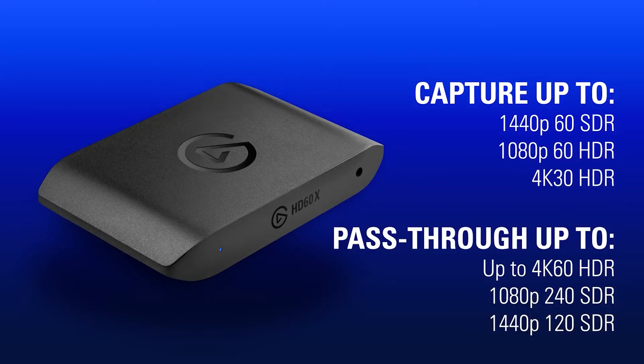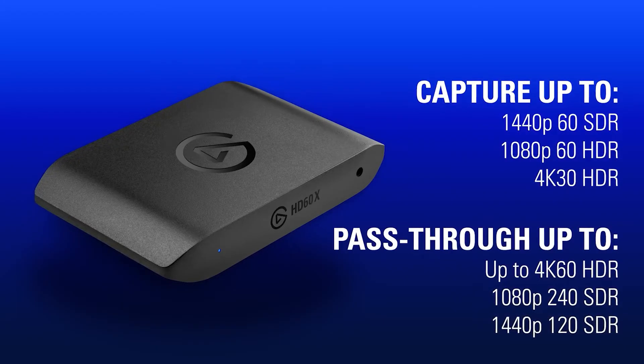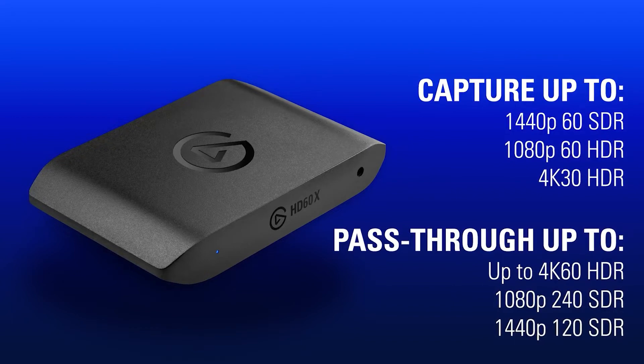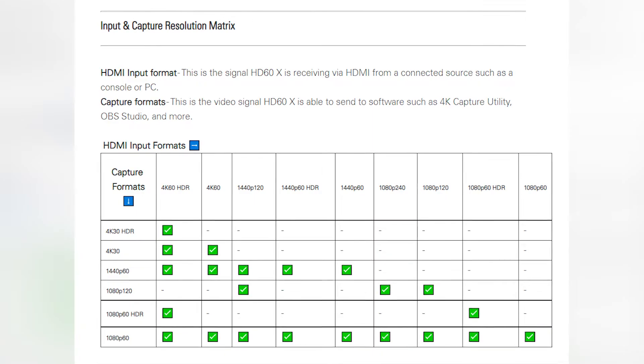One of the things I've been most excited about are the pass-through and capture resolutions — it can do a lot more than previous generations of capture cards. The HD60X has capture resolutions up to 1440p 60fps SDR, 1080p 60fps HDR, and 4K 30fps HDR. Pass-through resolutions are upgraded to 4K 60fps HDR, 1080p 240fps SDR, and 1440p 120fps SDR. So if you want to stream at 1080p 120fps, you can download that VOD and slow it down for YouTube.